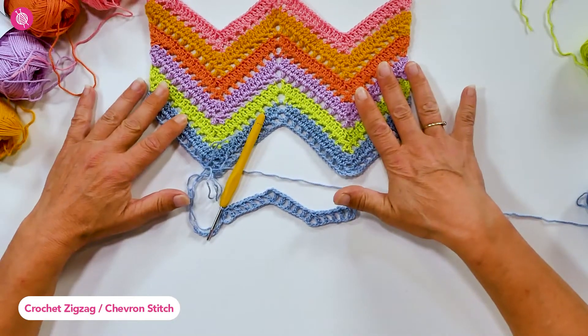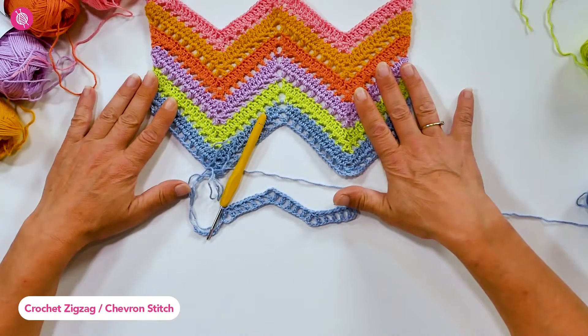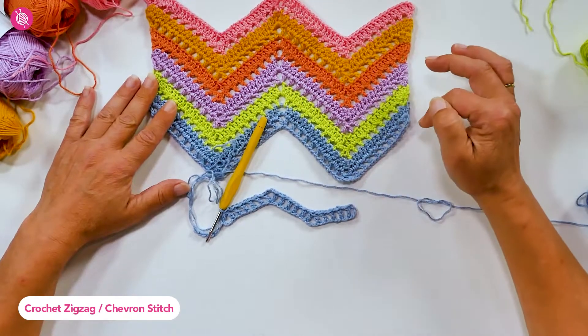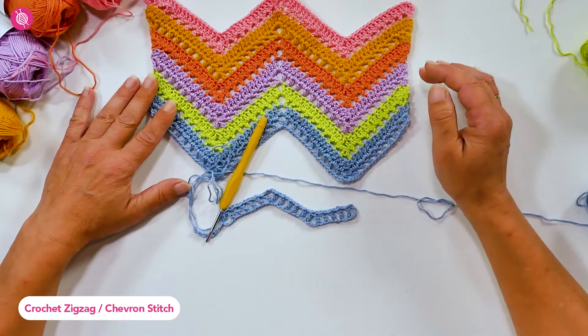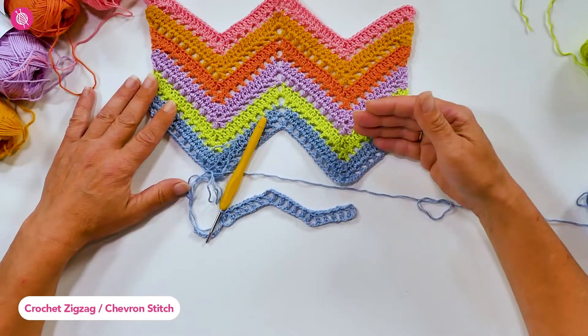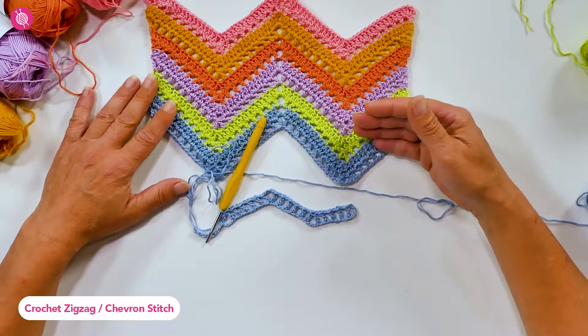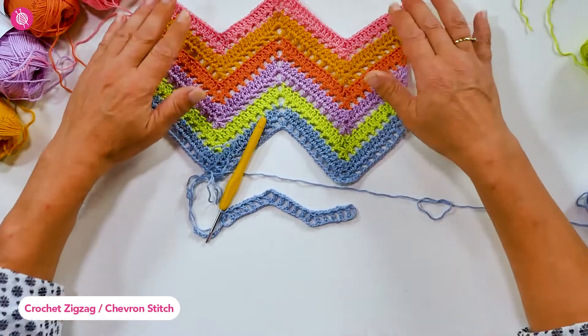You can crochet this zigzag pattern in any stitch you like. You could opt for solid rows of double crochets, half double crochets, or just single crochets. You could also work in the back loops only instead of through both loops of each stitch. All these options will produce completely different effects.